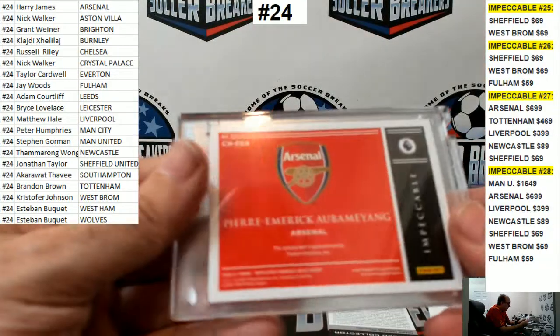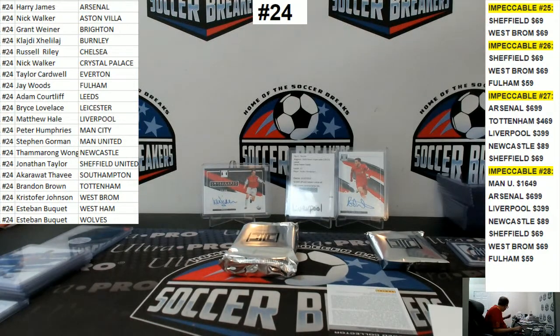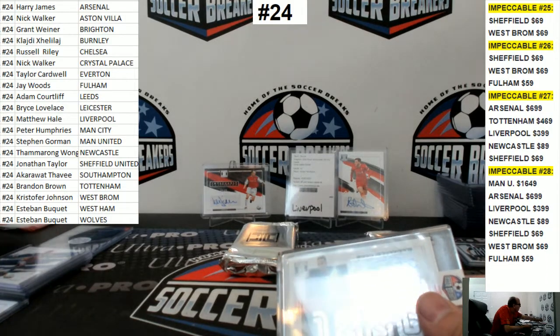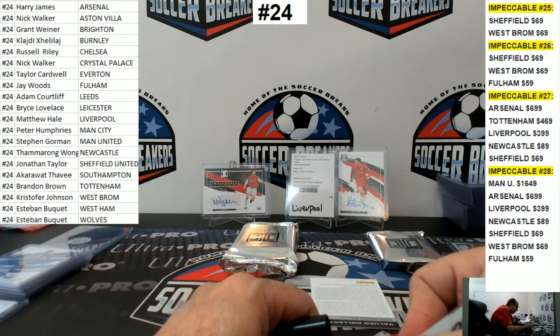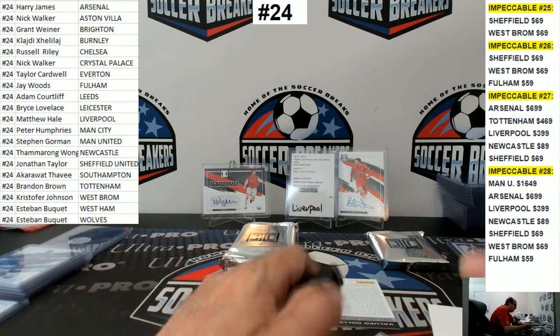Who's got Arsenal? Harry James. Who knows, maybe we'll get a Saka to go with it. Most of these are on-card, but this one's a sticker — it's still a hit though.